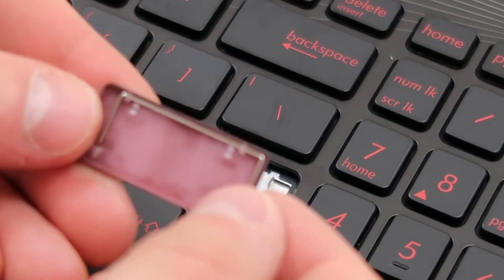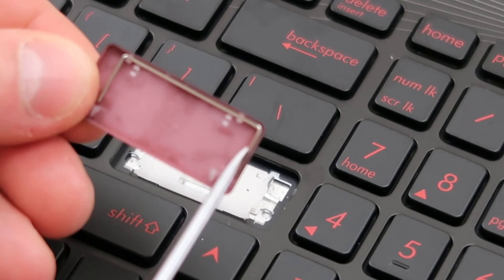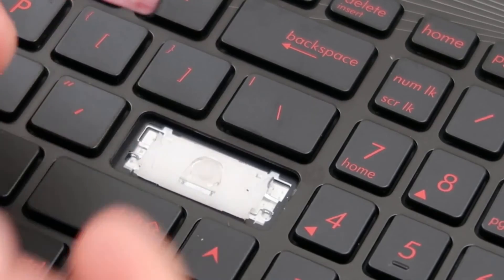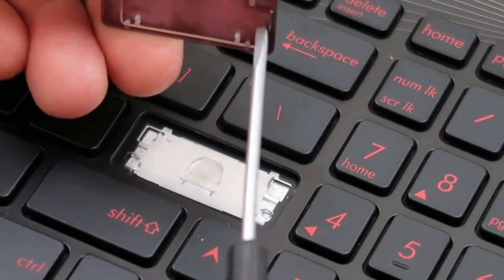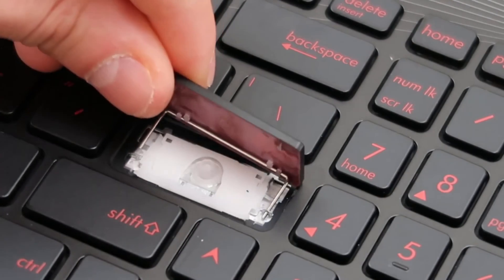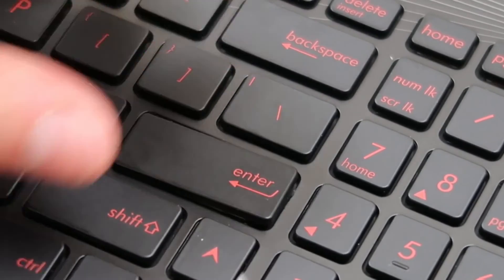Now get this metal stabilizer bar as centered as possible — it doesn't snap right into place, so you've got to eyeball it. Get it kind of as centered as you can, and then we're going to pop it down and get it inside the brackets that it sits in. Then you just snap the rest back in place.